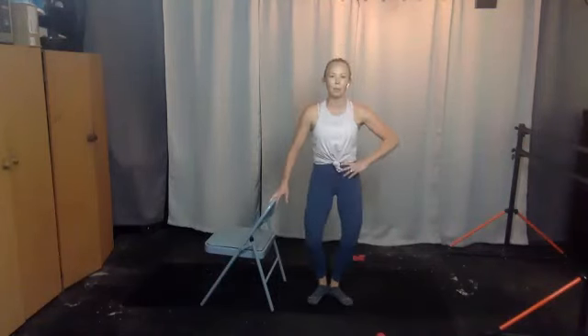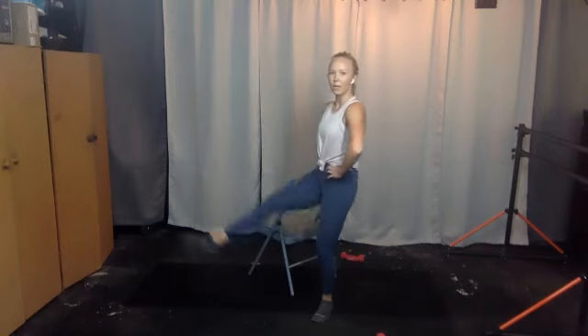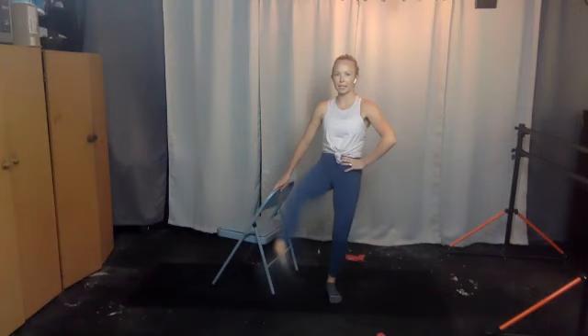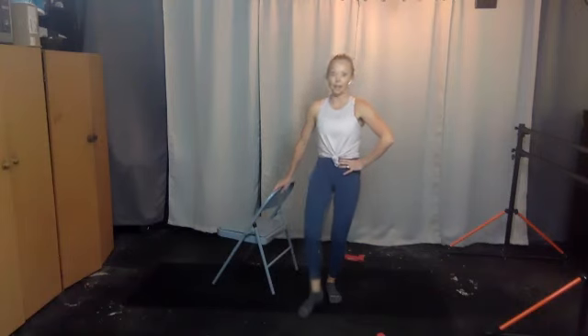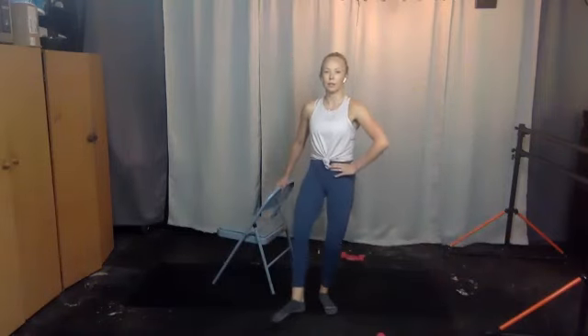Set your heels down but keep your feet turned out — bend your knees, take your right leg in front, bring it up and down, up and down. Three, four — if that's too much on your right hip flexor, keep your right knee more bent. Up and down, keep going — lift and lower, you have eight more then that leg stays up. Seven, six, don't cross it, take it more to the right, five, four, heel to ceiling, three, two, one.